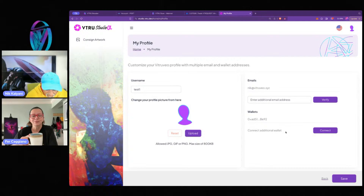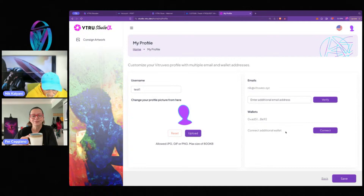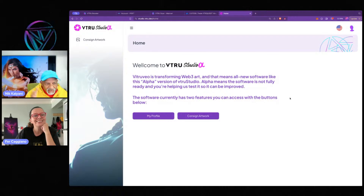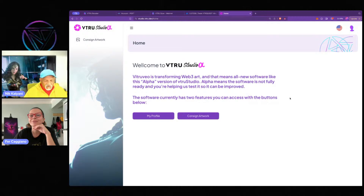I already have my email and a wallet connected, so I'm just going to hit save and that will take us back. This is not the final screen people will see after alpha — you'll eventually see your artworks and things like that — but this is how it is for the Genesis alpha.